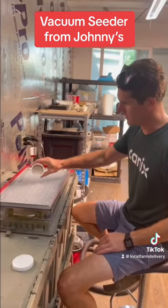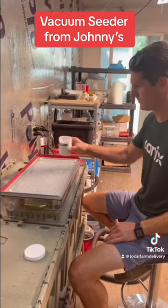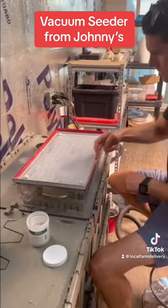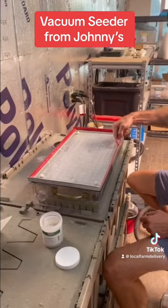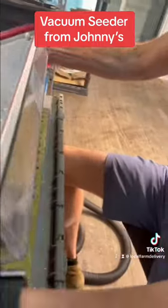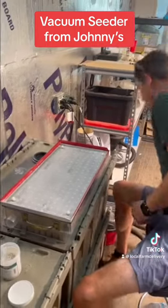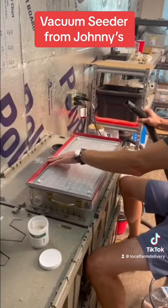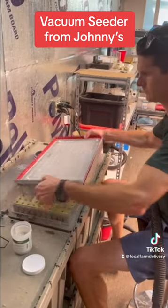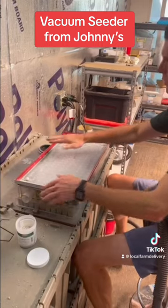First, what we're going to do is dump a couple hundred seeds on there. On this vacuum plate, there's one side that has a lip and one side that doesn't. That lip is where all the seeds kind of stay back in there. We're going to hook our vacuum up and always put the lip on the far side from you.